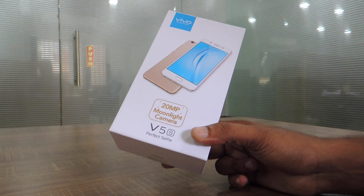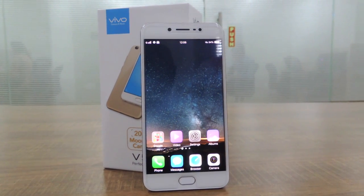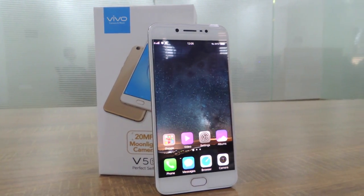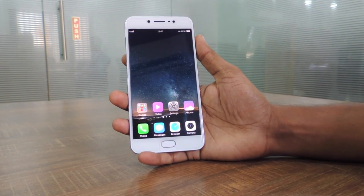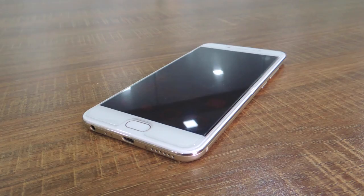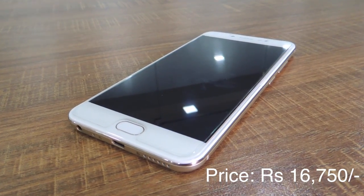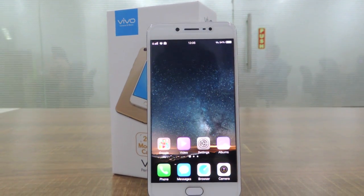Vivo is a relatively new entrant into the mobile market, especially in India, but in a short period of time it has won over people with its reasonable pricing and some unique selling points for their smartphones. The 5.5-inch HD display features very slim bezels at the sides and helps in handling and daily usage of the phone. The Vivo V5S is available at a price of Rs. 16,750 in online stores. Let us take a closer look at the smartphone through this review.